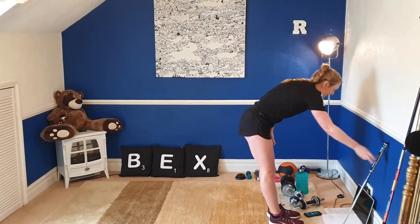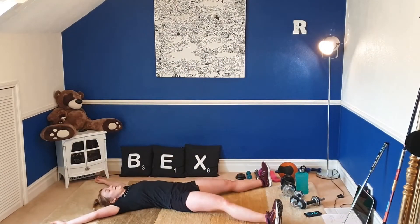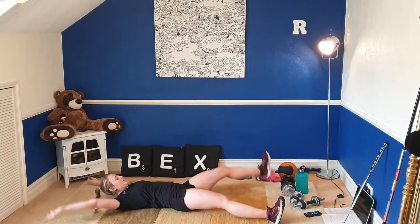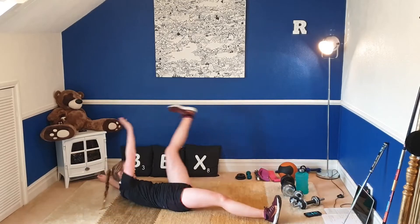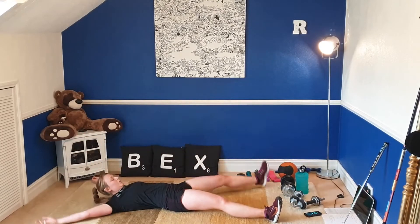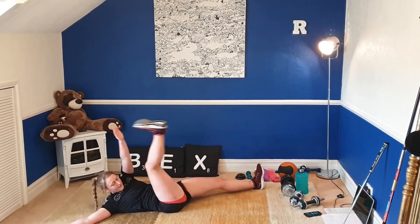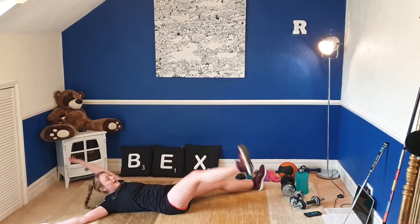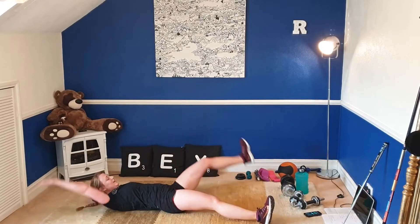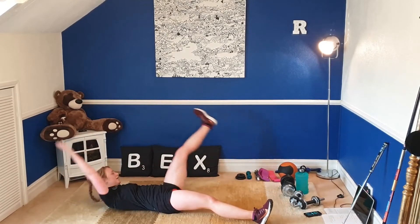We are back on the floor for that X sit-up. Make a big X shape on the ground — opposite hand, opposite foot. Let's go. Keep that belly button sucked in throughout. Keep on breathing. Keep your lower back pressed to the ground — when you've got a good core, you don't want to let it arch away. Push it back to the ground. And rest.